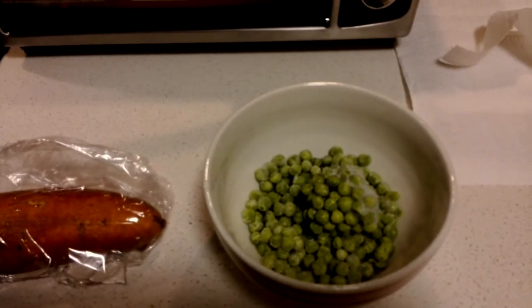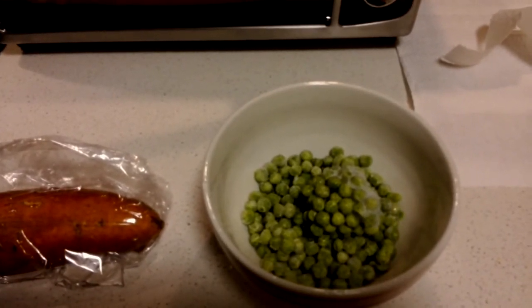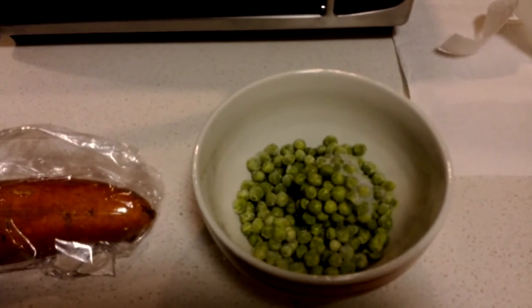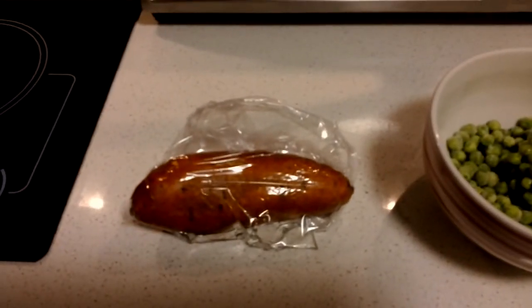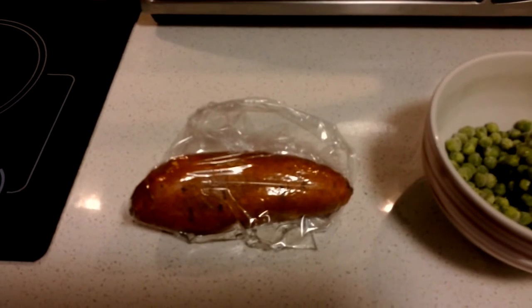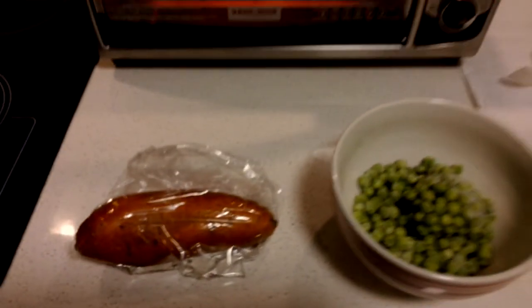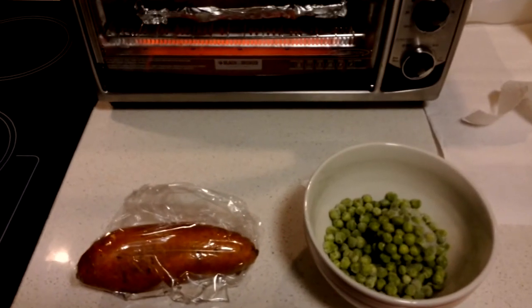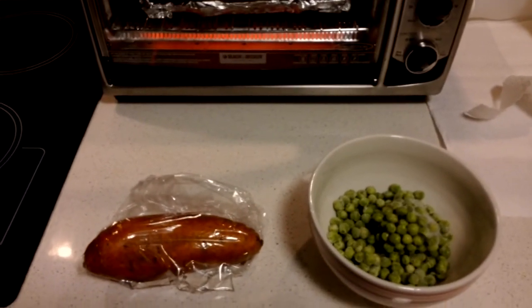That pretty much goes for all the frozen vegetables — three minutes on high in the microwave. Sweet potato is two minutes on each side. Quick, easy, fast, and the cleanup is simple.